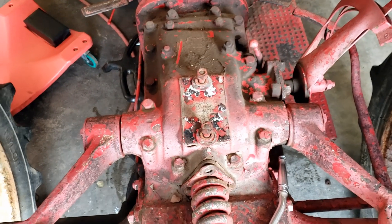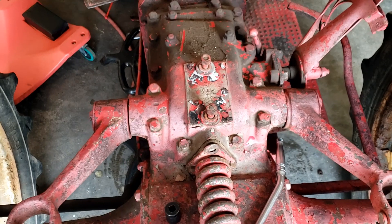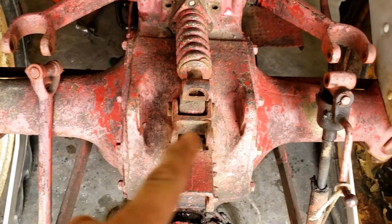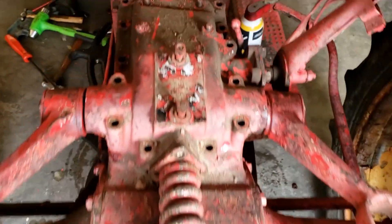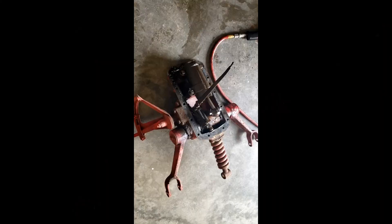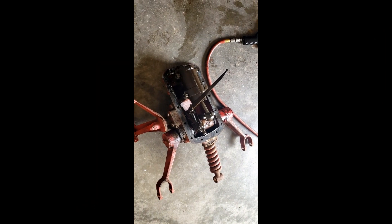I've already removed the seat, so we're going to take the top off of the hydraulic system here. I have both of the side links disconnected and I have all the bolts out of the top, so it's ready to lift out. I got it off of there now.